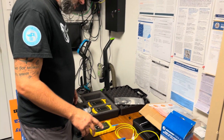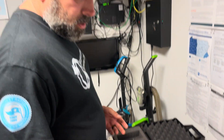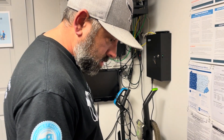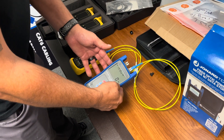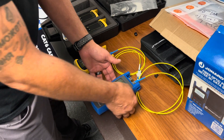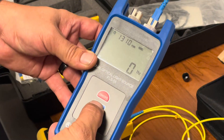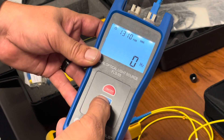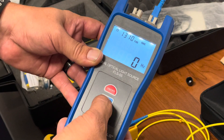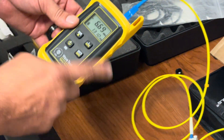Here we are, going to be testing single-mode fiber. Single-mode fiber is tested at a wavelength of either 1310 or 1550. Here we have our OWL tester and our Genard tools light source. On the Genard tools, you want to switch the wavelength — hit the wave button and you get all these wavelengths. That's all you gotta do to change it.